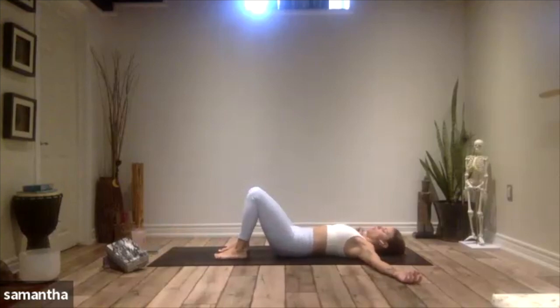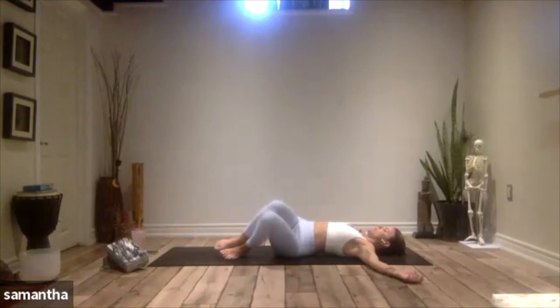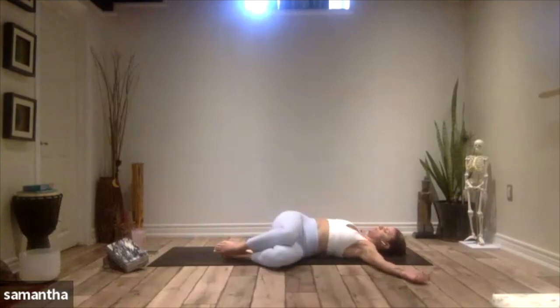From here, we're going to lift up the hips, move them over to the right, settle them down, and then let your knees fall over to the left. This will be the passive variation of this stretch — coming into the twist, breathing here. Let the breath be nice and deep, low into the belly.